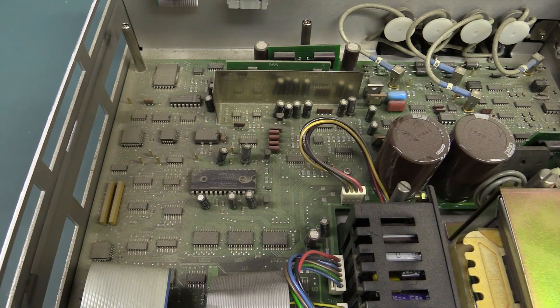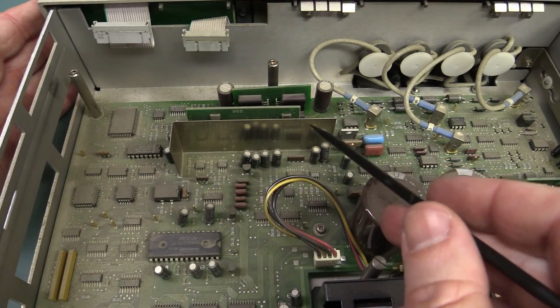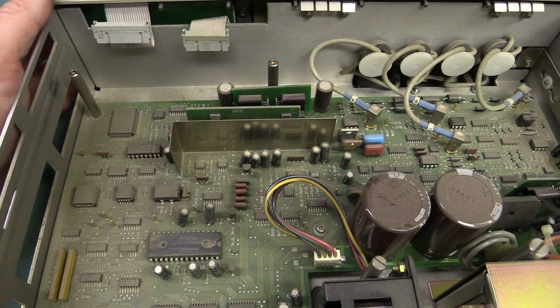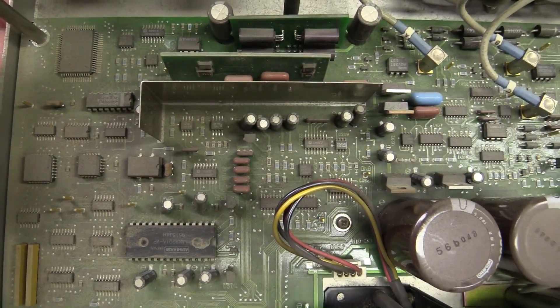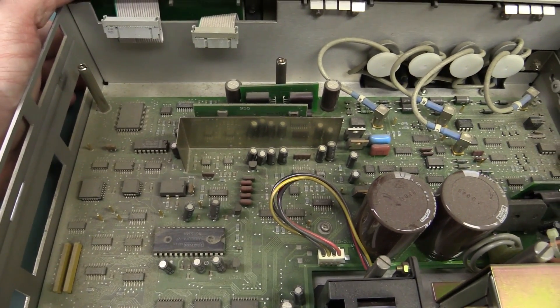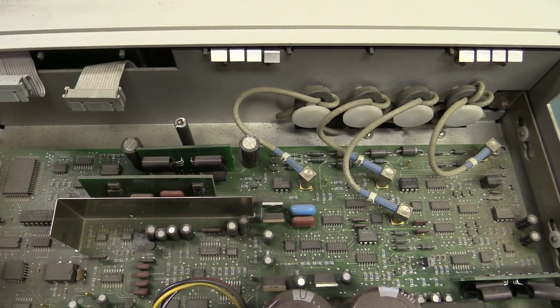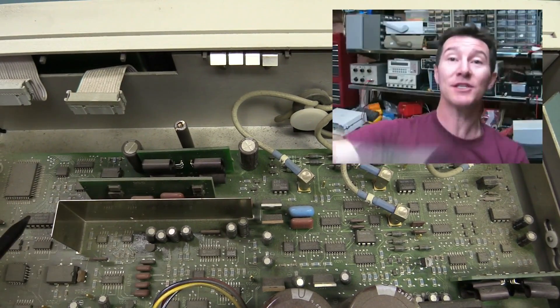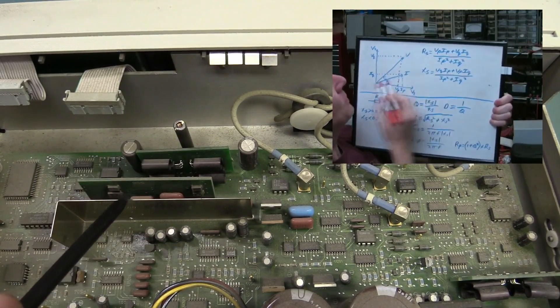There's serious dust under here — I really need to clean this out. Interestingly, we've got a little shield trying to do some RF shielding for this vertical board here. By the looks of the big capacitors, resistors, and some surface mount stuff on the other side, I reckon that is the device-under-test range resistor select board. Because if you don't know how these LCR meters work — I've done a video on that which I'll link here — the way these things work is that they put a resistor in series with the device under test.